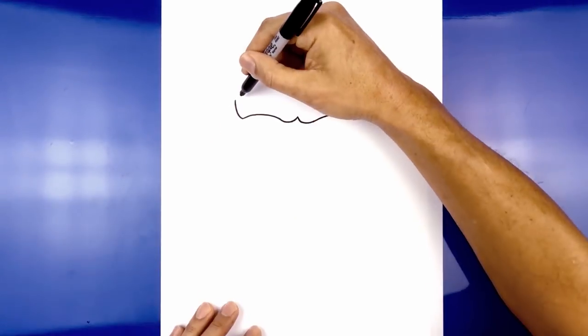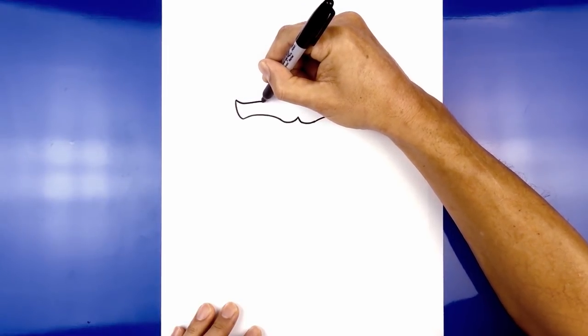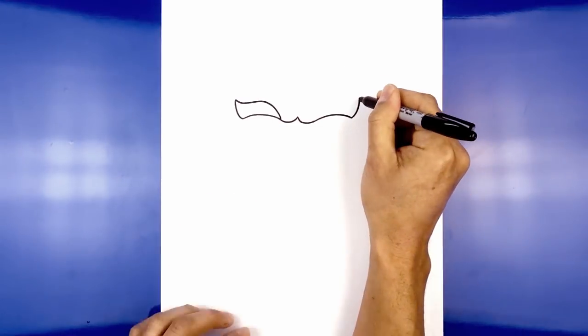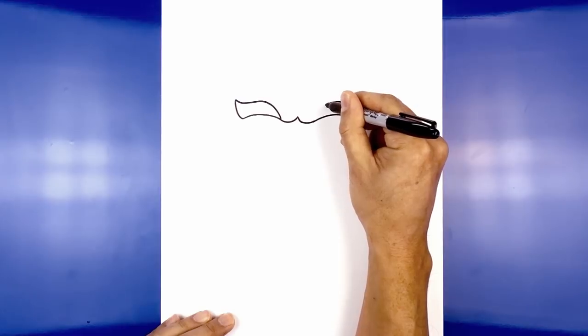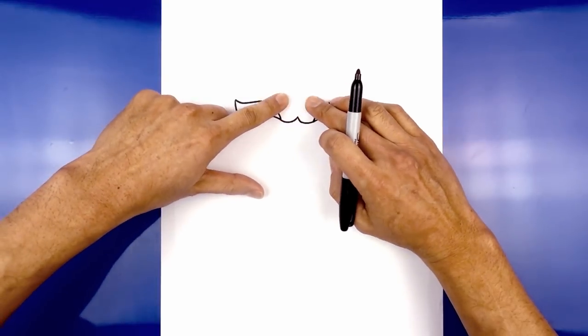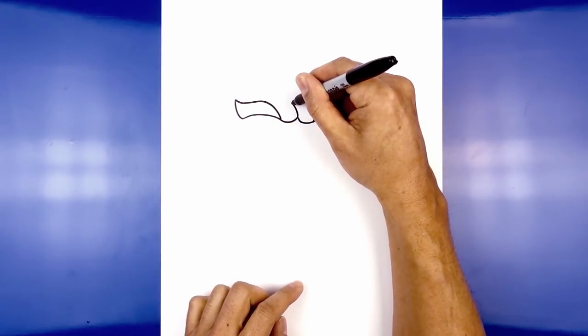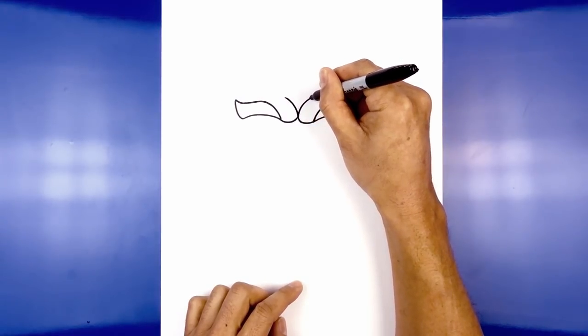Now from here we're going to draw on the top of the brow. From the end we're going to curve down, come across and up, and pull that down towards the starting point of the brow. Do the same thing on the right — come down, up and across, then down towards the inside. Now we're going to add that little fur detail on the inside of the brow. Starting from the center, curve up and out towards the left, then go back to center and go up and out towards the right.